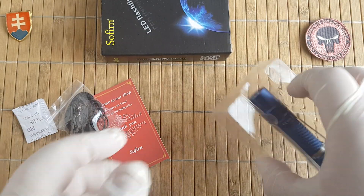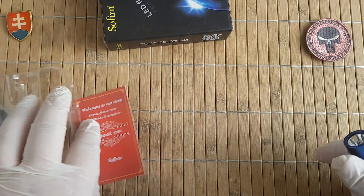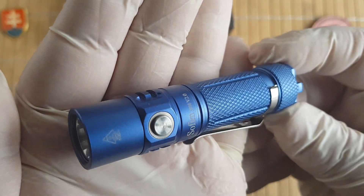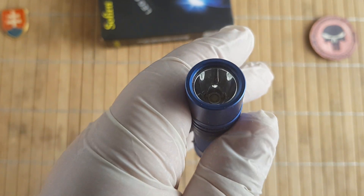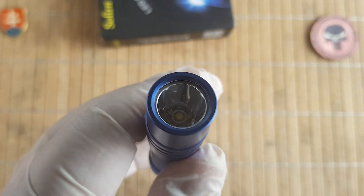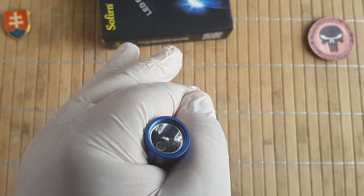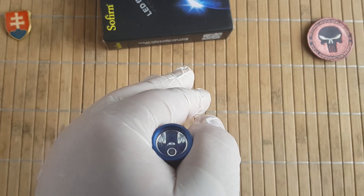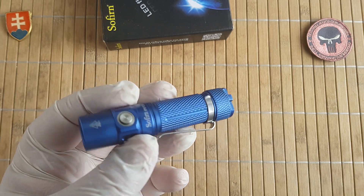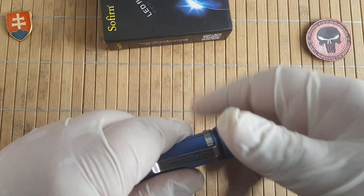Inside you will also have spare o-rings. Here is the light itself — it has a 3 XP-G2 LED with a natural white tint. The working voltage is 0.9 volts to 4.2 volts. You can use either a 14500 or a standard double-A battery.